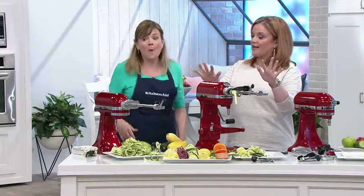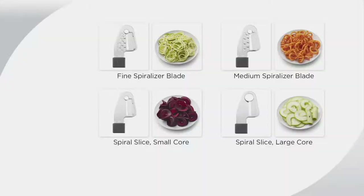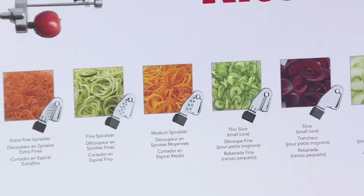I want to pop up a picture of all of the blades. Here are the four original blades: fine spiralizing — great for zucchini; medium spiralizing — great for those sweet potato curly fries; spiral sliced small core — great for beets, that's how I discovered I like beets; and spiral sliced large core — great for apple season. And here are the two new blades: the extra fine spiralizer, that capellini cut, and the thin sliced small core, great for cucumber salads. Don't forget, you also get a peeler that can be used alone or in conjunction with any of the six blades.